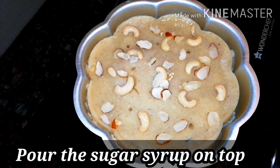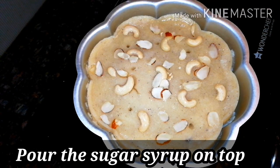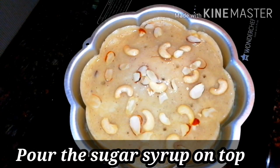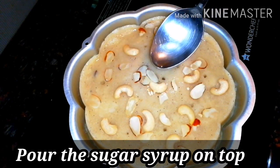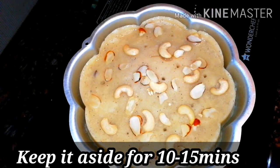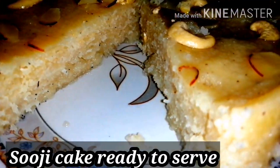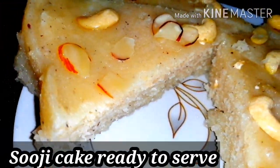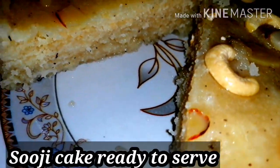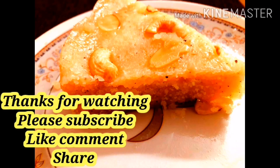This recipe is sure to turn out great, so do try it. Kids will love it too. You can also add a little dry fruits on top while pouring the syrup. Let it rest for 15 to half an hour so it becomes even juicier. It was so yummy! Thank you so much for watching.